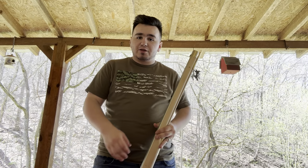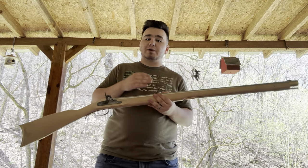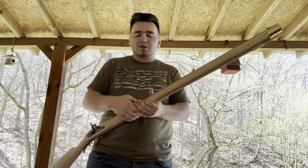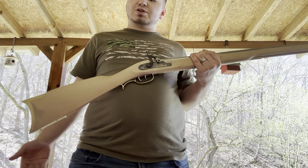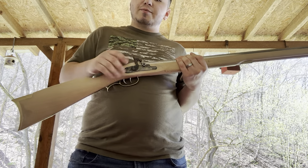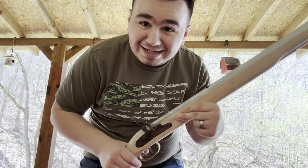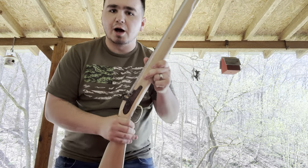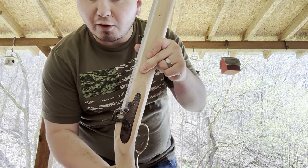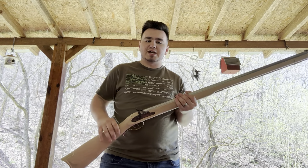Let's start with week one of this assignment. Week one was to unpack it, make sure we had everything we needed, and then inlet the butt plate, the toe plate, and the lock. The lock wasn't very hard — it already came about 99% inlet. There was just a little I had to shave off, and the lock works great.